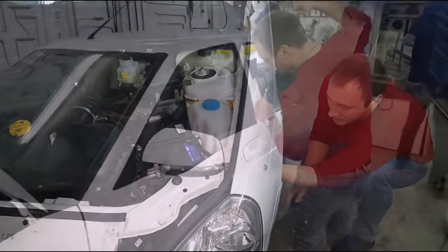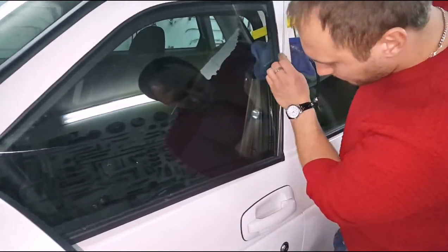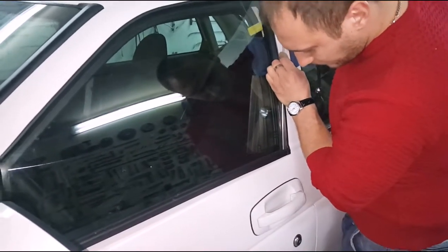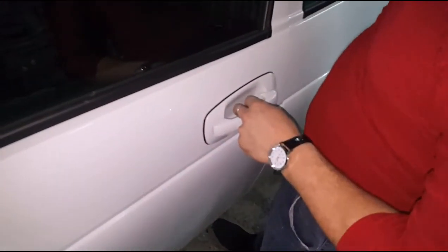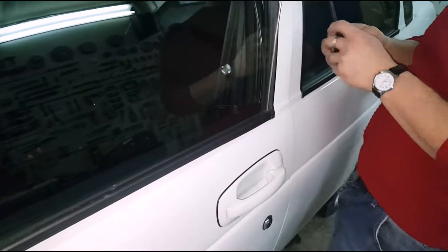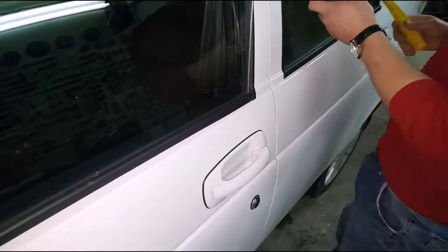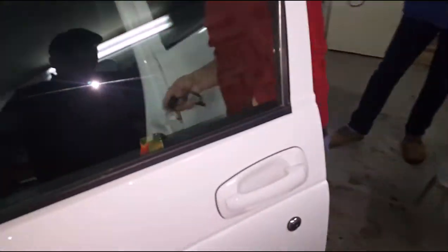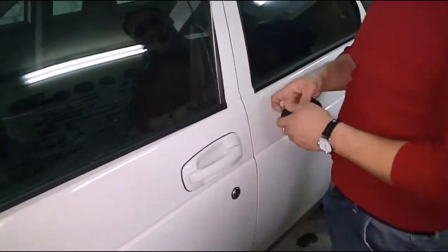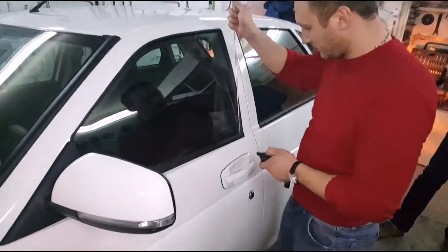Машина — вот крючок для управления вмятин. Вот такие дела. Вот таким крючком для управления вмятин...